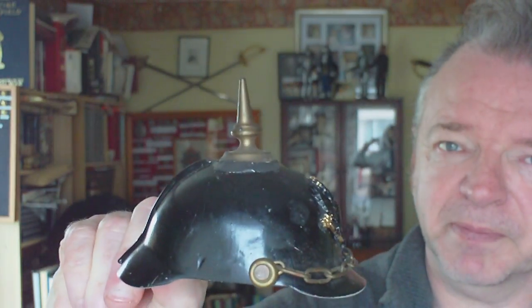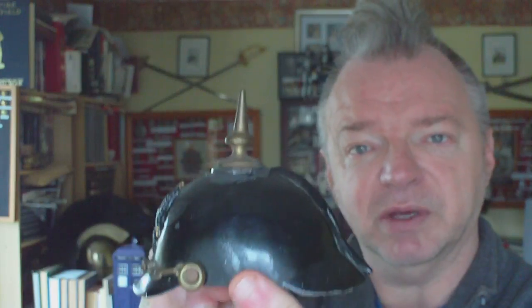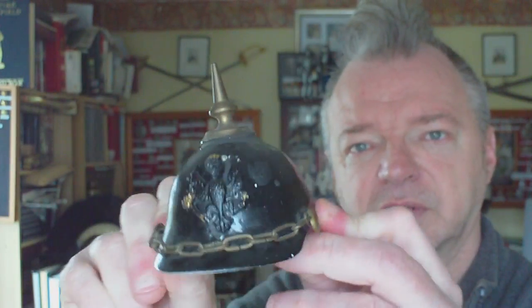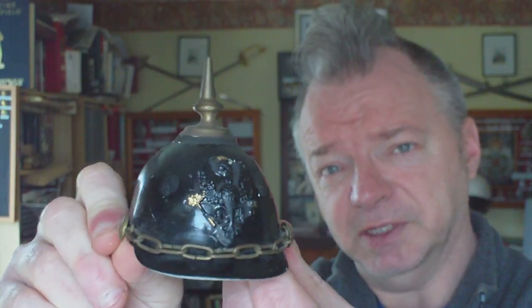Quite a nice item. Fairly accurately represented with what they had available at the time. Not a bad representation. But it does need painting and detailing, which I shall be doing. Bye for now.